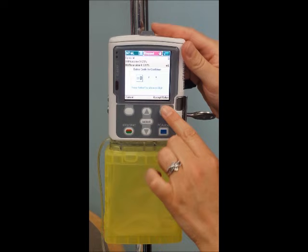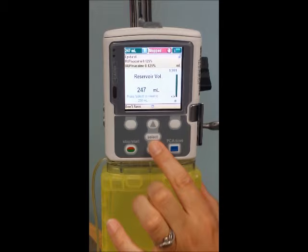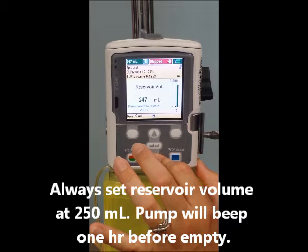Your code, as we discussed, is 999. After you've inserted your code, it will bring you to this screen asking you what the reservoir volume is. Each of these will come from pharmacy with 250 mils, so select your amount and hit save.